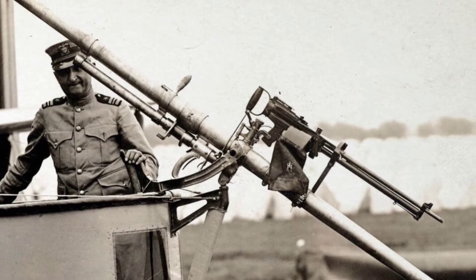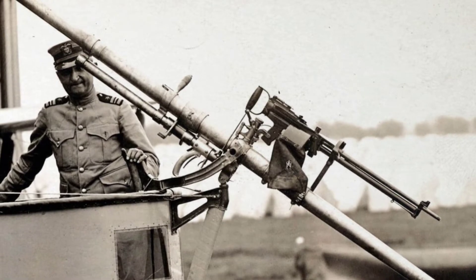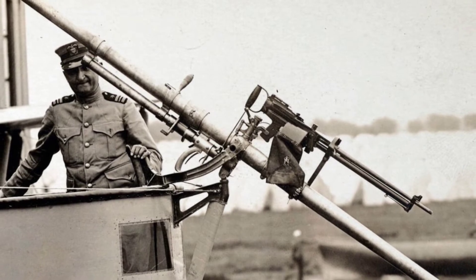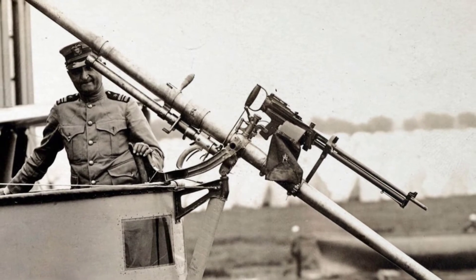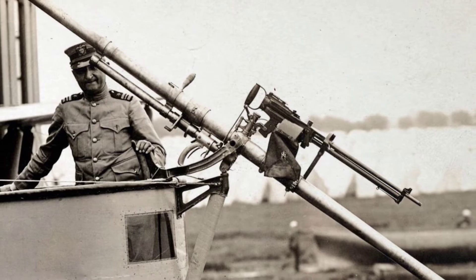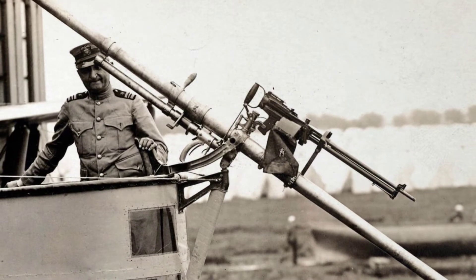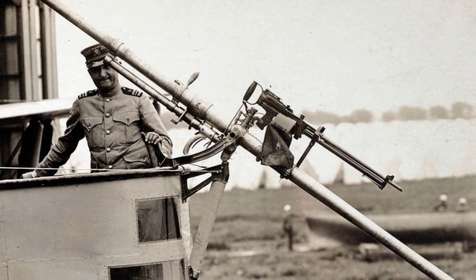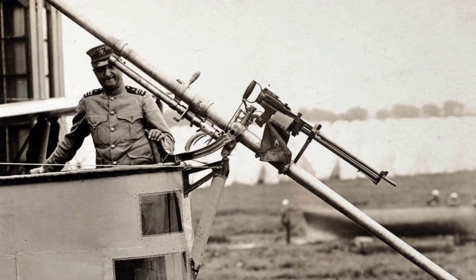The Davis gun design included a single chamber and two equal barrels pointing in opposite directions. One barrel fired the explosive projectile while the other ejected an equal counterweight of grease and lead shot. Both loads were fired by the same explosive charge, resulting in no recoil and the barrel remaining in place.